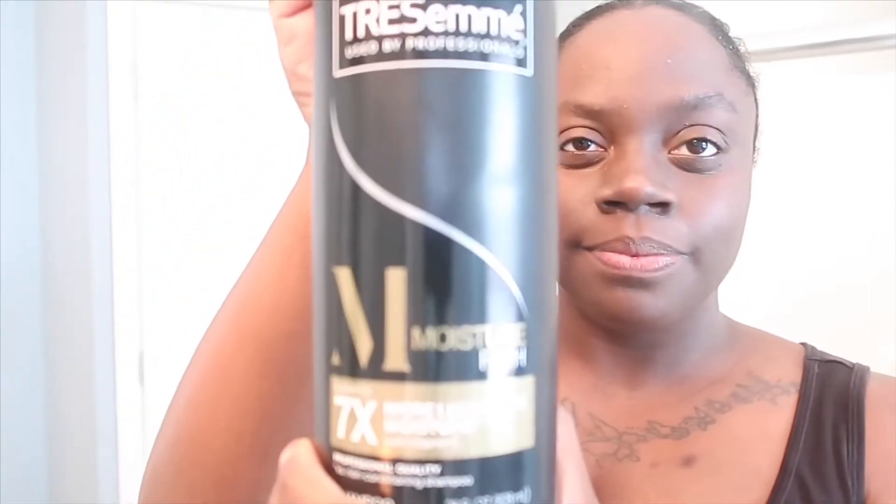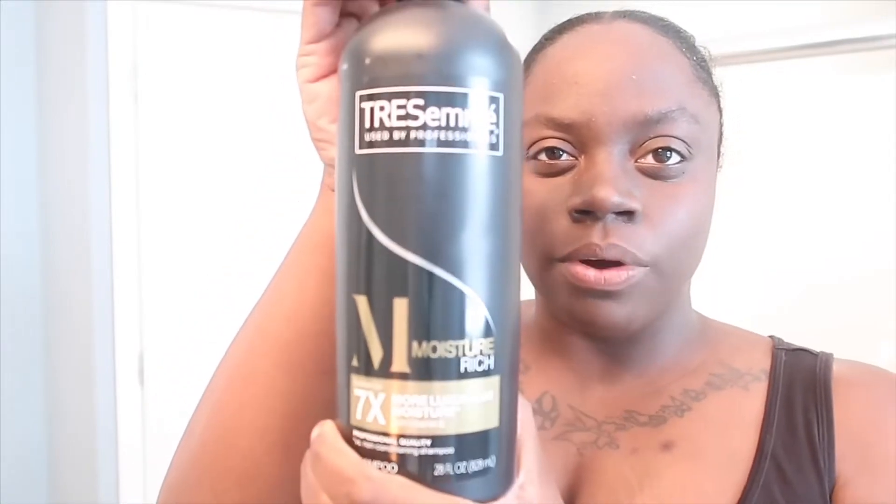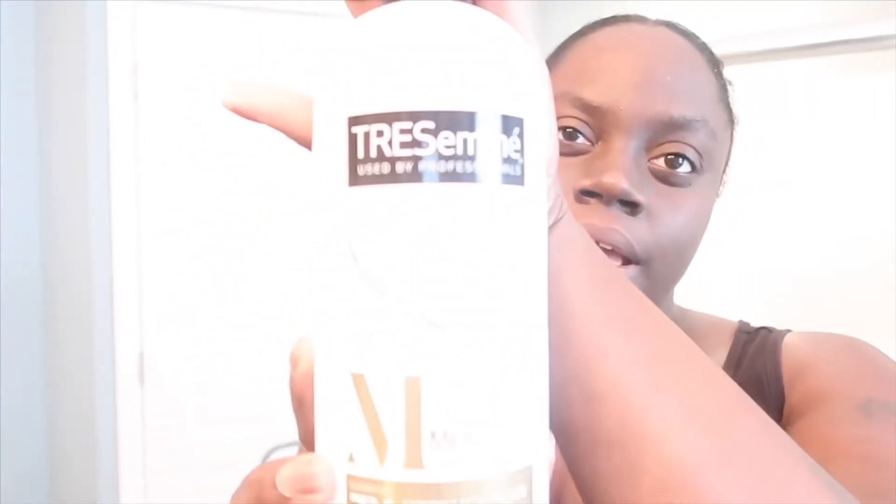What I use to shampoo my hair with is Trust Me — it's a moisture rich shampoo. I use the shampoo as well as the conditioner. Me and my daughter are both relaxed and it works great, it works wonders. I do want to try Design Essentials next, but I haven't gotten around to picking it up yet. These are almost empty so once it's empty I'll just go ahead and get some more.